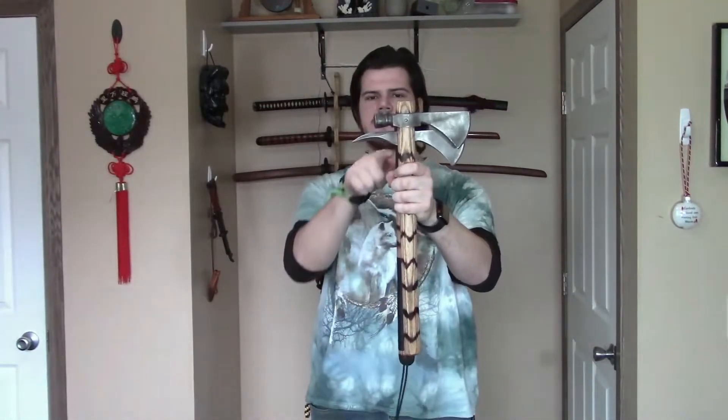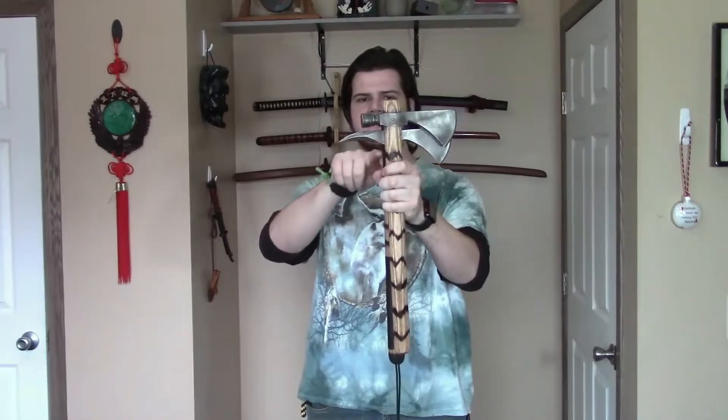Here it is compared to something like a spike hawk. You definitely would get much more hooking capability with a spike, but if you like the hammer, you can still hook with it in certain applications.